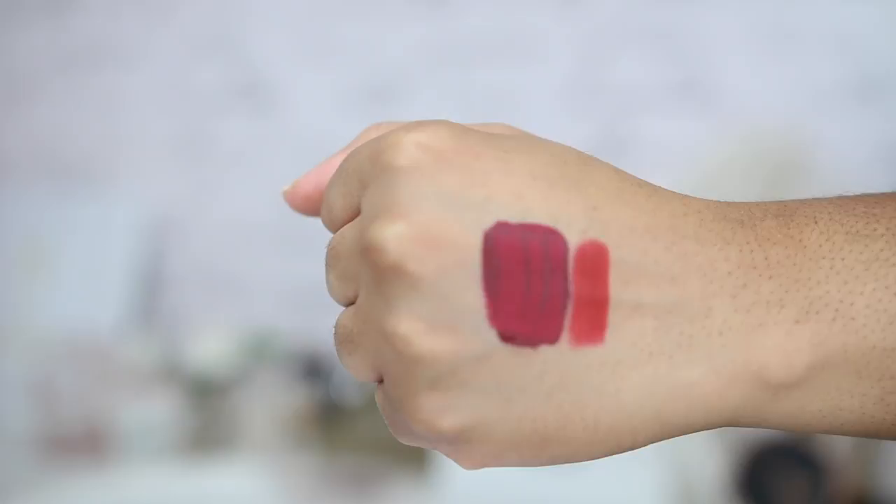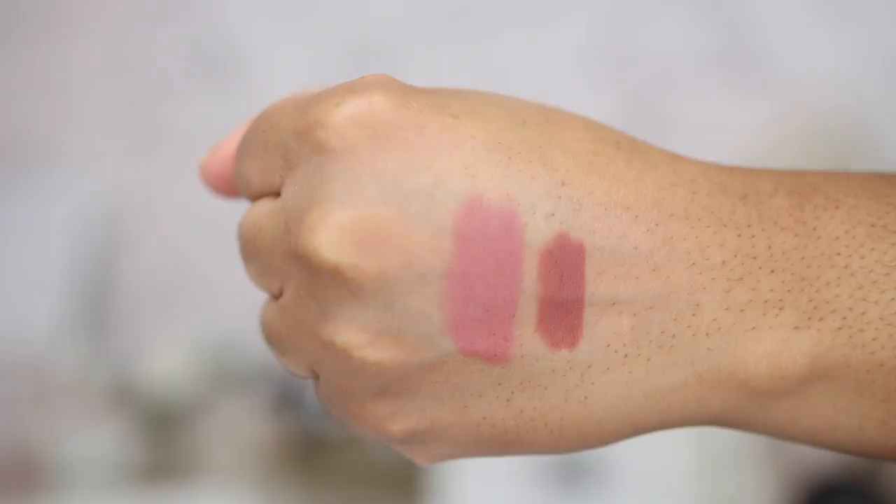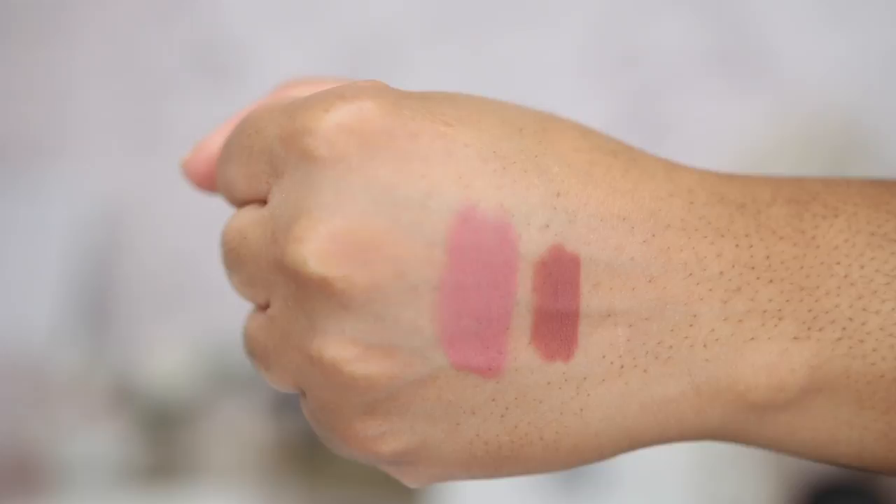The last favorite lip combo is the Huda Beauty lip pencil in Trendsetter topped off with the Charlotte Tilbury Matte Revolution lipstick in Pillow Talk. This is your pinky nude dreams-come-true — you should definitely try this combination, it's amazing. The Pillow Talk lip liner is very pinky, but this combination makes it a bit more nude on my skin tone. Together they are absolutely gorgeous — pinky nude dreams come true.